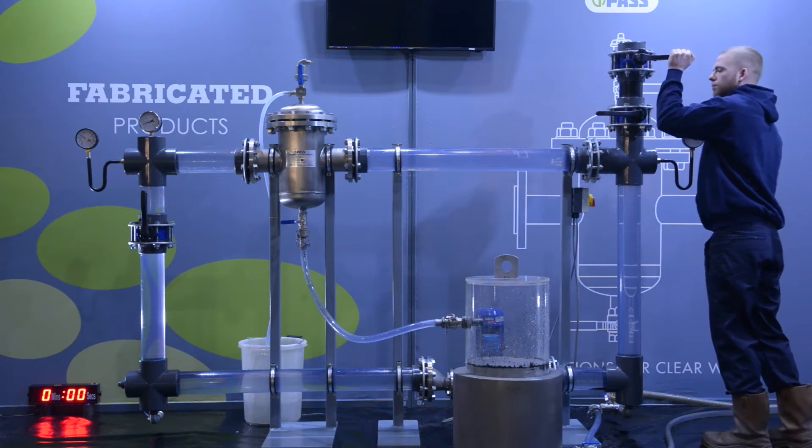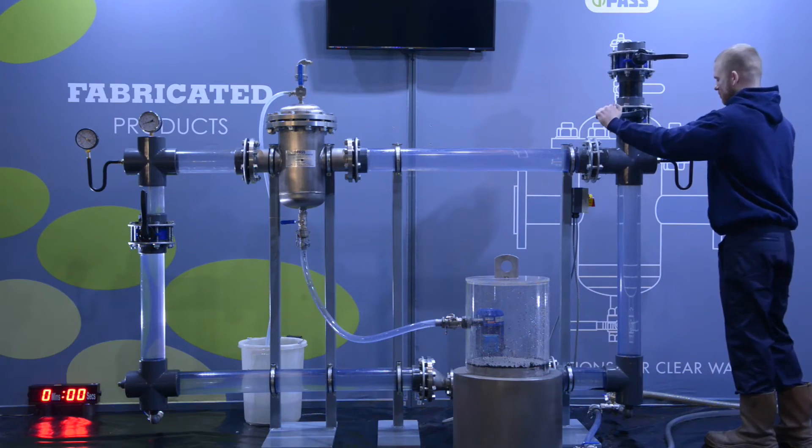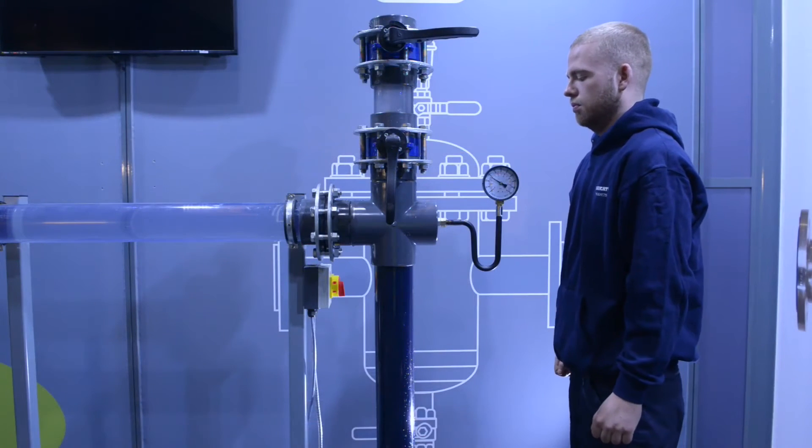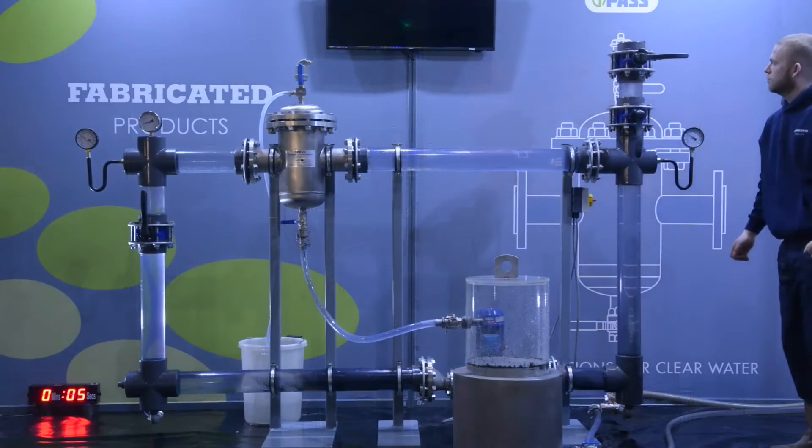The valve is opened and the dirt particles are released into the water. You can see how cloudy and contaminated the water has become in the vertical pipe.